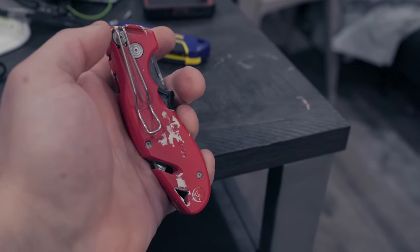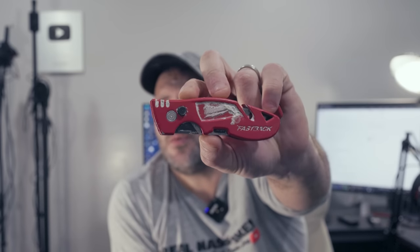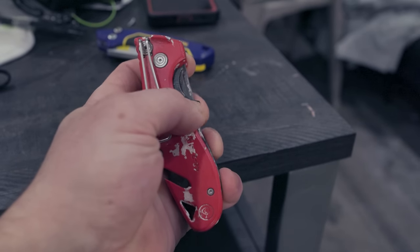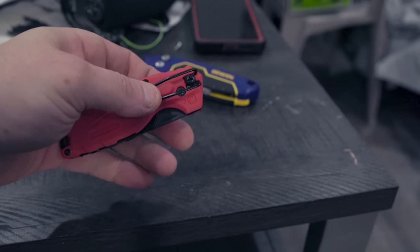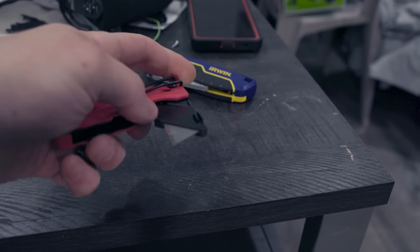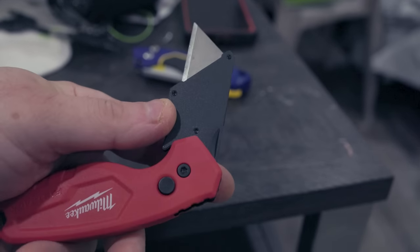Usually you can get two of these on sale for around $14 around the holiday seasons. You got wire strippers on top, and blade storage just underneath. What I really like about the Fastback is it has a very straight shaft — I'm really comfortable with this. It's got a nice little curve up on top where you put your pointer finger, and you can slice and dice, cut and do whatever you need to do.